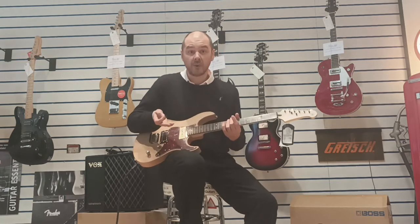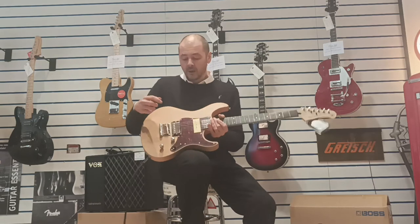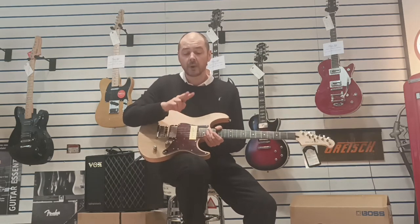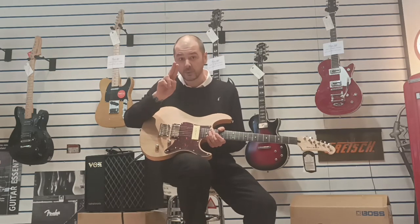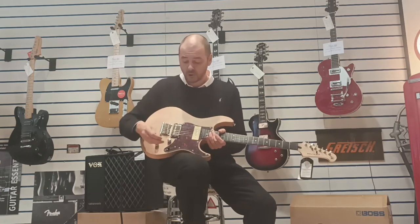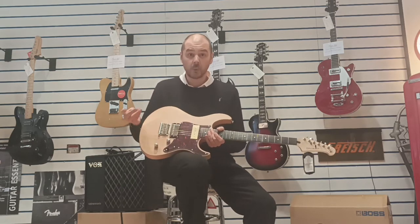You'll notice the volume does drop because a humbucker — although this one is covered — if you look at an open humbucker, it's two single coils next to each other. All coil tap does is cancel one of them out, so you've just got the one single coil.